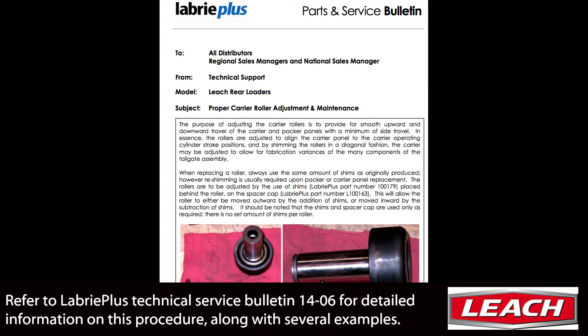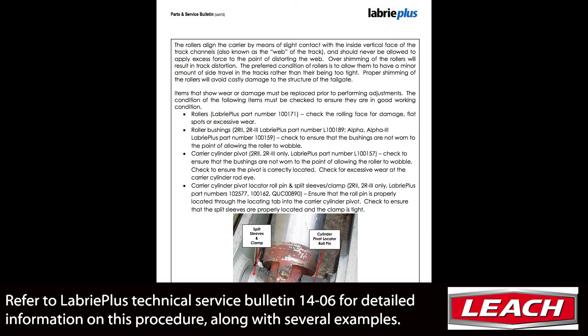Refer to LeBri Plus Technical Service Bulletin 14-06 for detailed information on this procedure along with several examples.